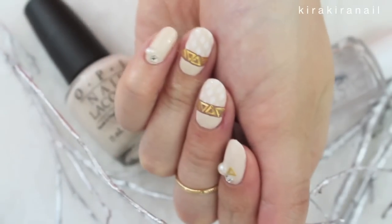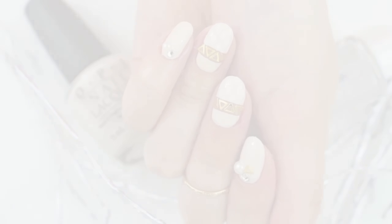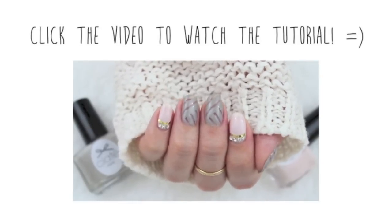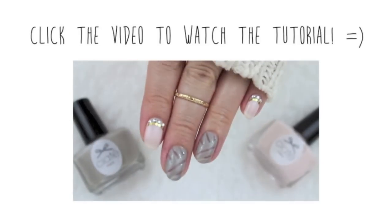Please give this video a thumbs up if you enjoyed it. Thank you all so much for watching, and click on this video if you'd like to watch a tutorial on it. I will see you very soon in my next one. Bye!